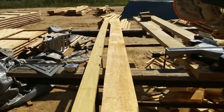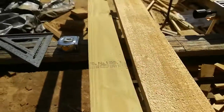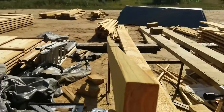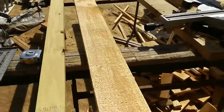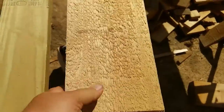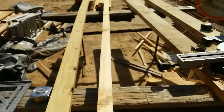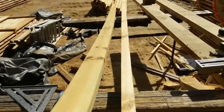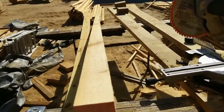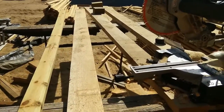We're gonna dispel the myth that lumber yard stamped graded lumber is somehow better than sawmill stuff. Look how it looks like a banana — looks like crap. Now next to it here, it's a nice two by six, nice and straight. Doesn't look like a banana. Lumber yard pretzel junk; sawmill quality good stuff — all you need to know.